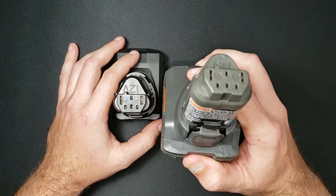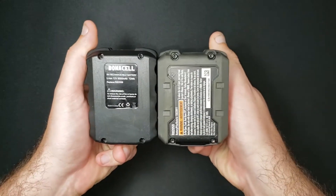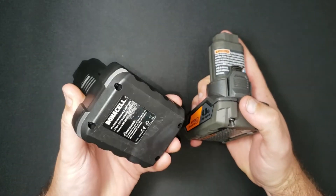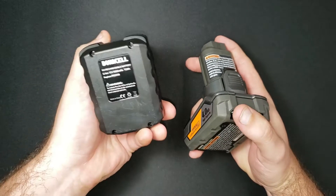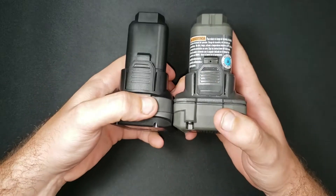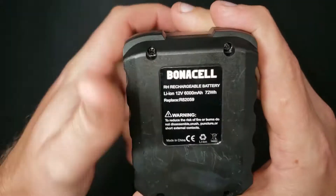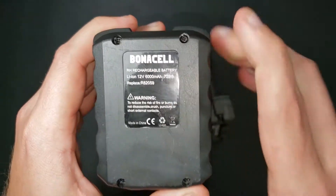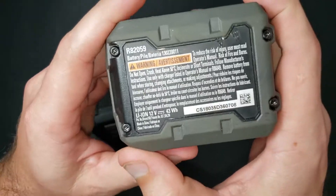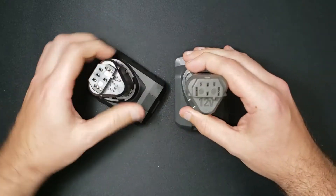This one costs $48 and this one costs $21. The brand name doesn't matter that much — pretty much every aftermarket one of these is going to be similarly made — but this particular one is a Bonacel I got on Amazon, two for $42, so $21 a piece versus $48 a piece. Right off the bat, this one is claiming 72 watt-hours and this one is claiming 43 watt-hours.